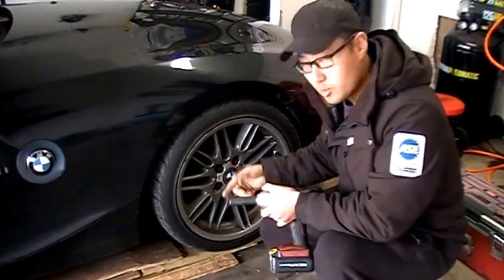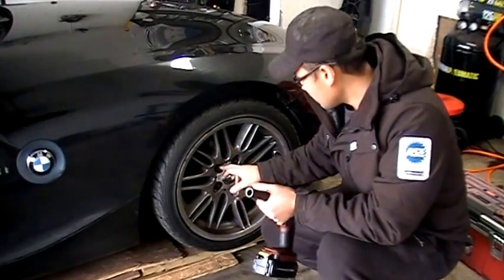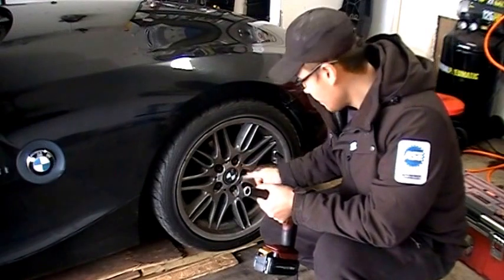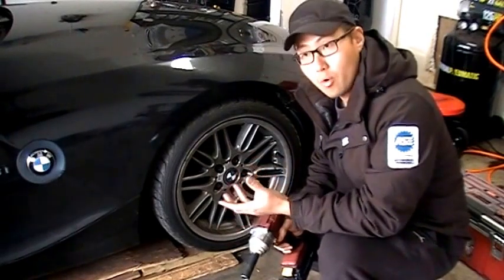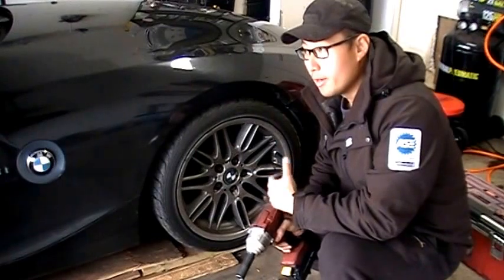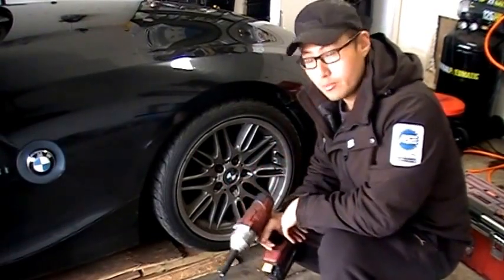This is my BMW Z4 here. I torqued these lug nuts with a torque wrench at different values. I torqued this one at 80 foot pounds, I torqued this one right here at 100 foot pounds, this one at 120, and this one at 140. Now, no lug nut is going to be torqued to 140 foot pounds and it shouldn't be — unless you work after someone that's been careless and just goes away with it with an impact wrench.